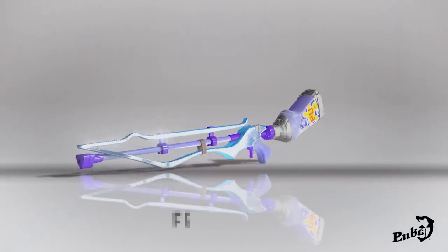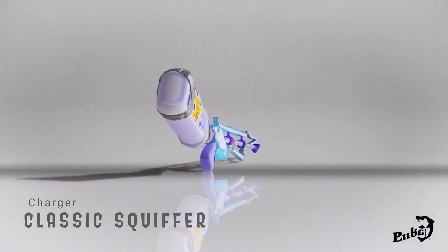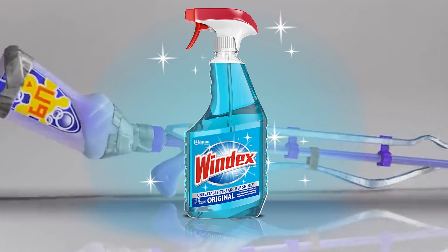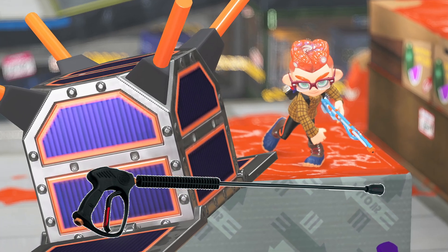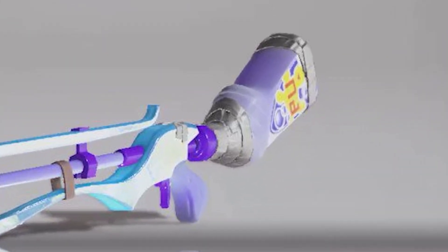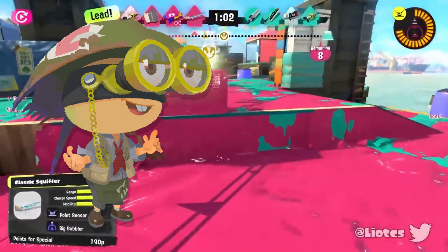The classic Squiffer is a fast-charging but less hard-hitting charger with less range than the standard Splat Charger. This makes sense as its ink reserve is a cleaning fluid bottle. The barrel of the Squiffer looks like the nozzle of a high pressure washer. In Splatoon 3, they emphasize this by adding duct tape where the bottle and the barrel meet. Does this mean Sheldon is getting sloppy as the games go on?